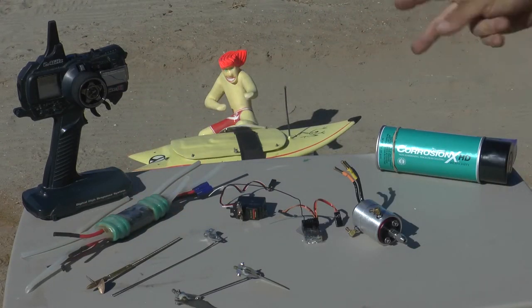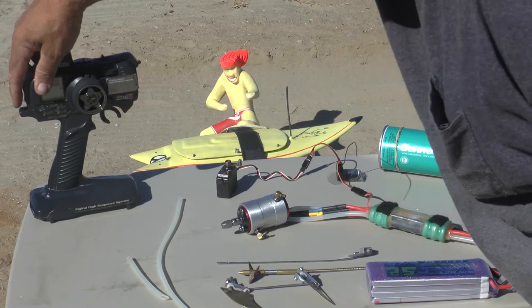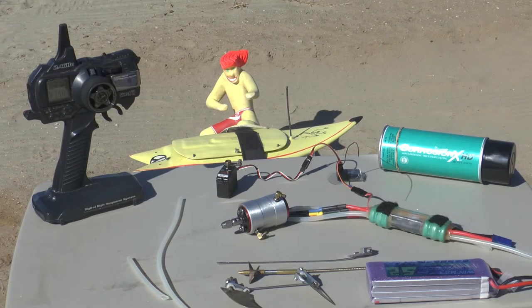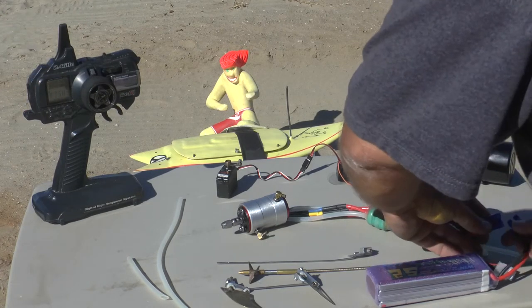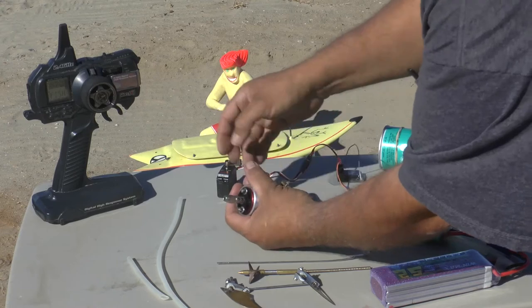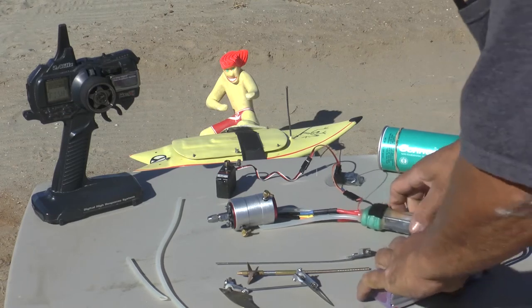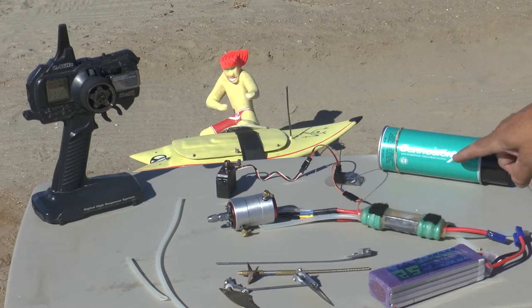So what do you say I put it all together and we'll watch it work. So now I've taken everything and put it all together. Let's turn my radio on. Music to my ears. So our servo — I think I'm just going to put it back in. Corrosion X HD. What do you say, Slash? Shall we go surfing?